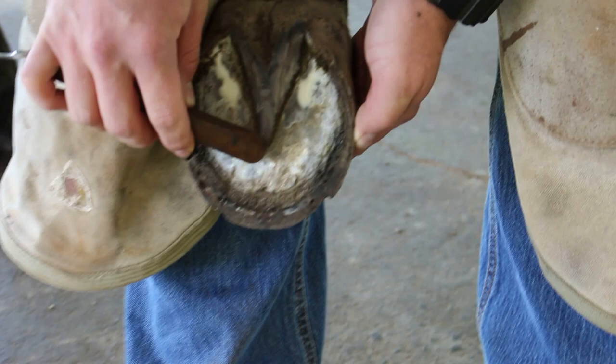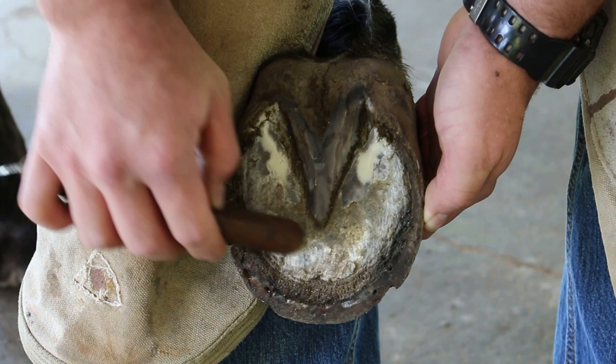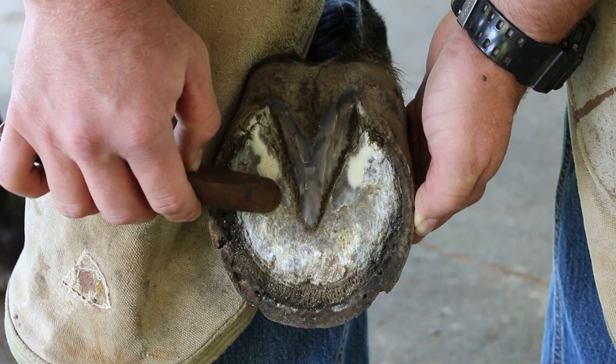Now, the thickest part of the sole is at the tip of the toe. The thinnest part is at the tip of the frog. You want to leave as much dead sole as possible around the center of this foot. You do not want to start taking this sole out in the middle unless it's rotten or diseased and you have to take it out for infection purposes.